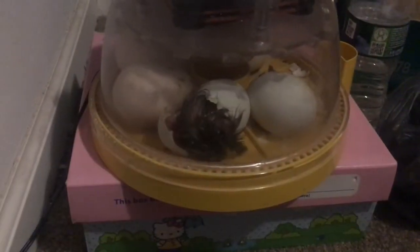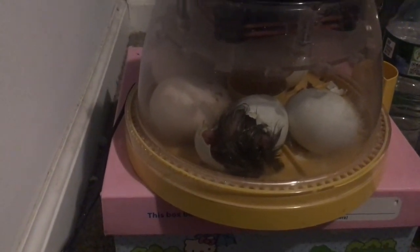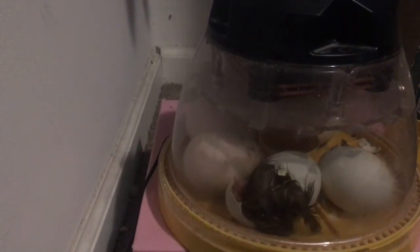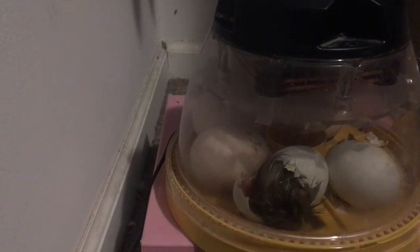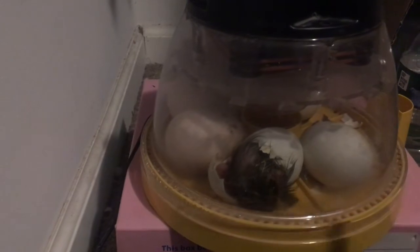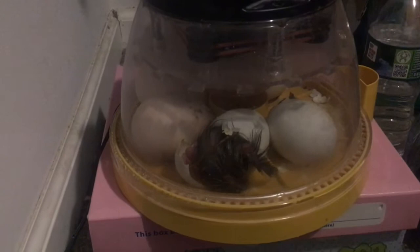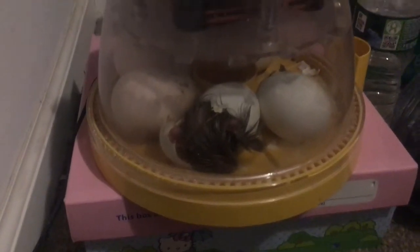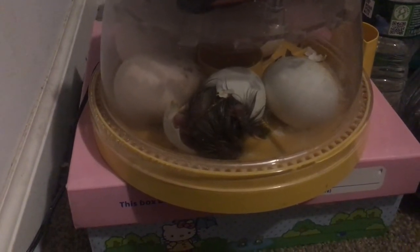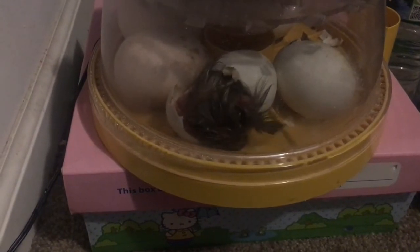I see it — it's almost born. It's born! This one is hatching. That's cool. Come on buddy.